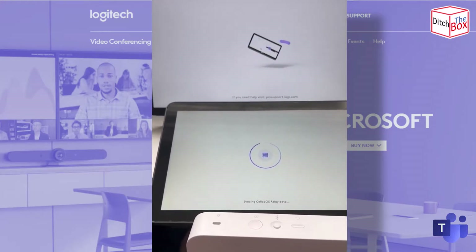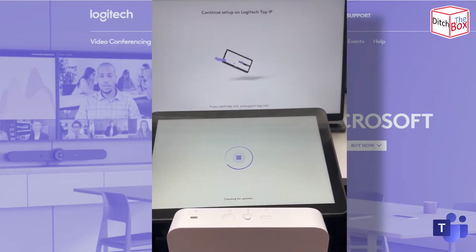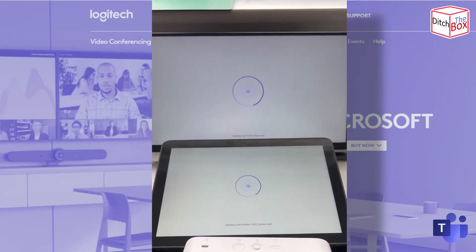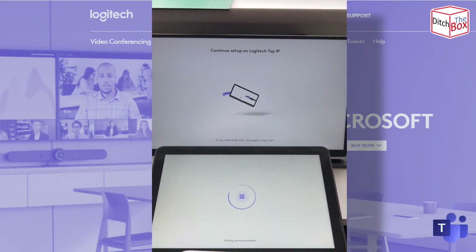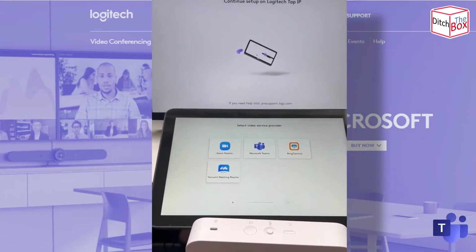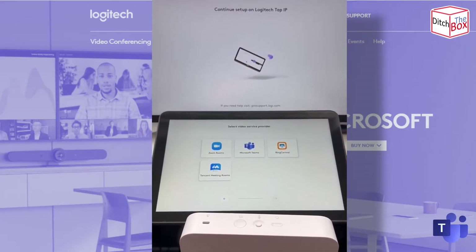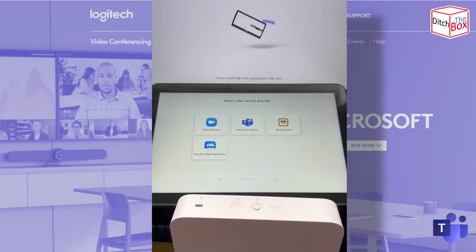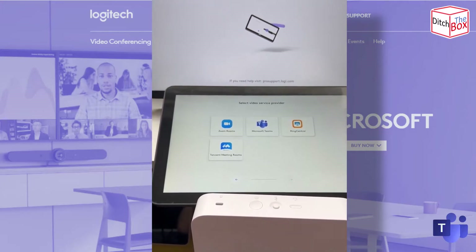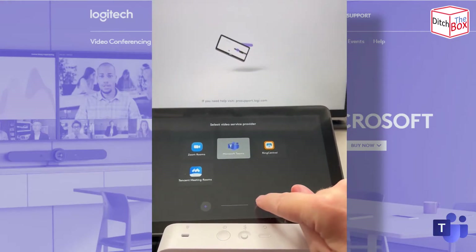Now that they're paired, I can configure both devices from just the Tap IP — that should cover all settings. It's now checking for updates across both devices and doing a quick update. I can choose my service provider mode from the Tap IP and it will apply to both devices, which is a great time-saving step. Previously you had to configure them both independently and choose the mode on each appliance before doing the relay pairing. But now I can simply choose Teams and press Next.